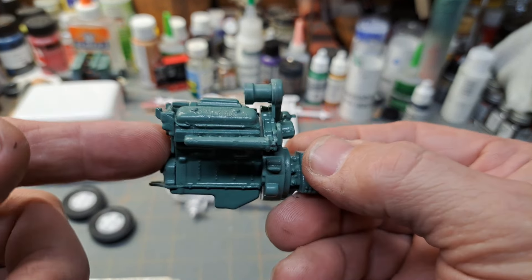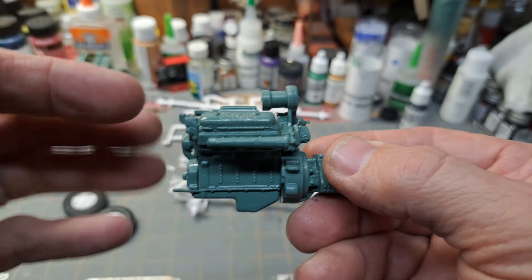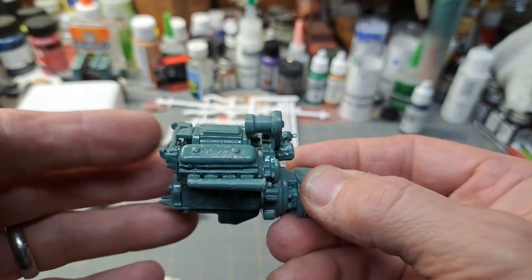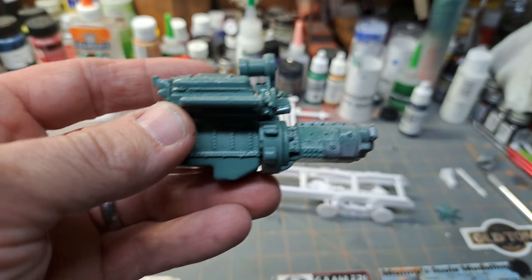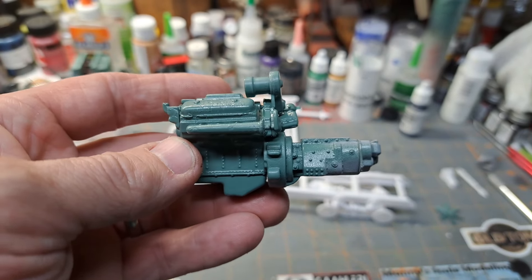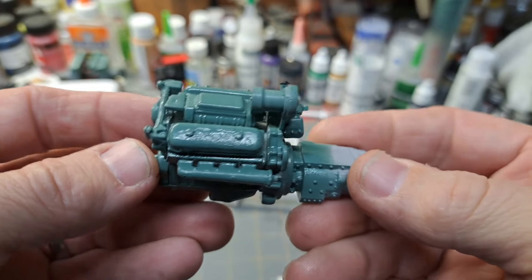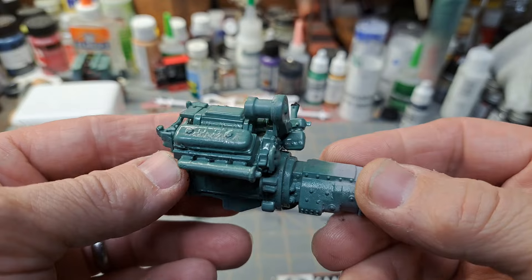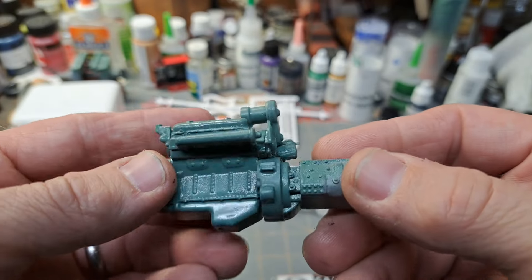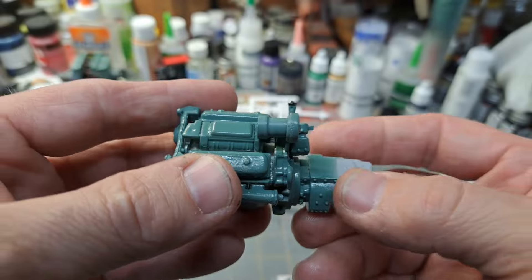Since the cab tilts forward you'll be able to see all of this, so I want it as detailed as I can get it. On my big rigs I don't usually run any extra diesel fuel lines or ejector lines, only because I don't know enough about the real thing — if I did it I'd want to be as accurate as possible. So my big rigs are basically right out of the box, but I do my best to add extra detail and a little bit of light weathering.